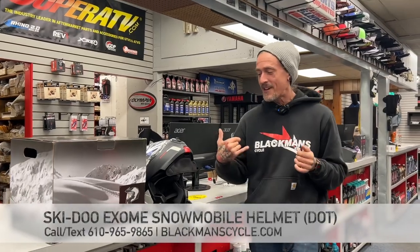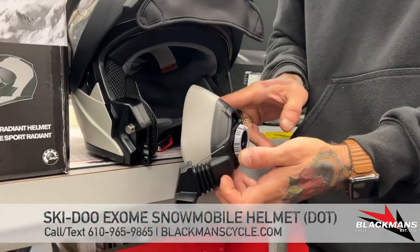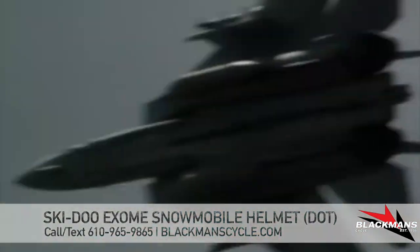Ready to go to the danger zone guys? It's Dave here and if you've watched Top Gun Maverick, this helmet has absolutely nothing to do with it. However, the breath box does kind of look like something you might see in the cockpit of an F-14.